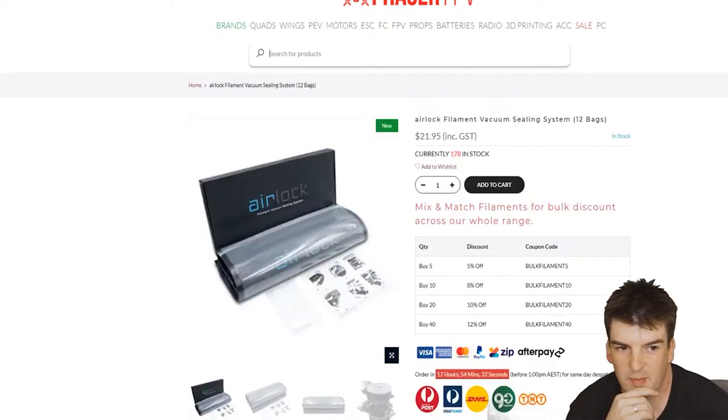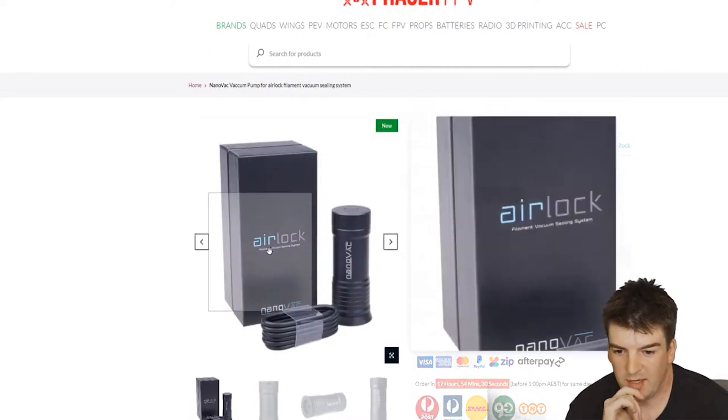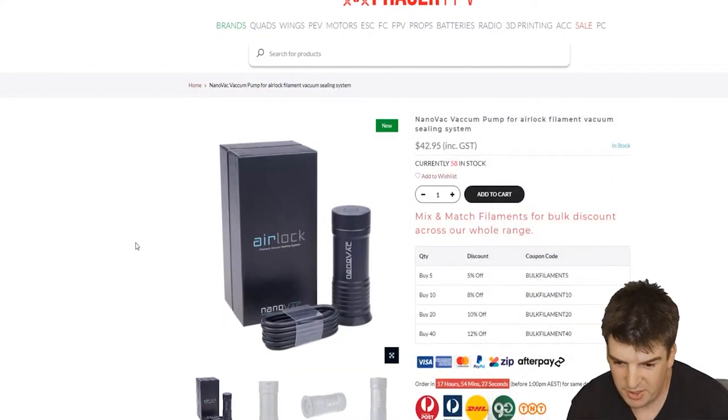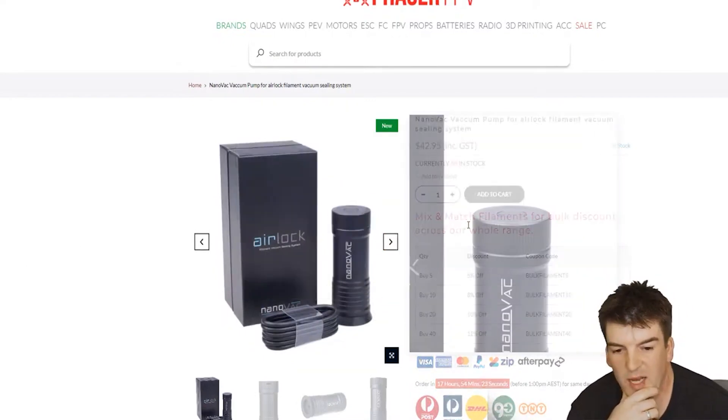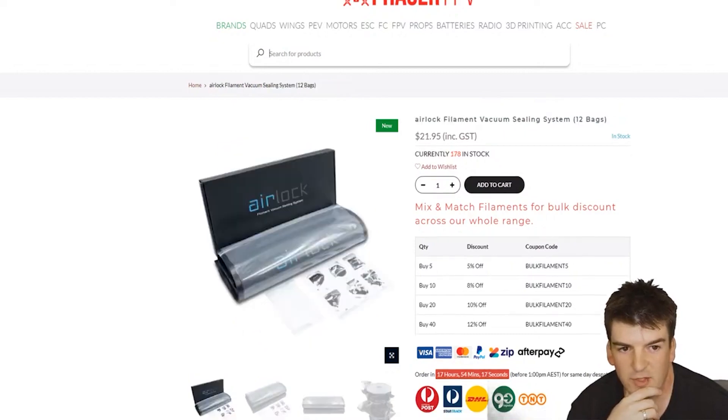If we jump over to the product page, this is a USB-C pump that he's designed from scratch. It's very small and compact and you can use it on a power bank or a phone charger. That's $43, and this is in Australian dollars, and then you get the bags for $22.